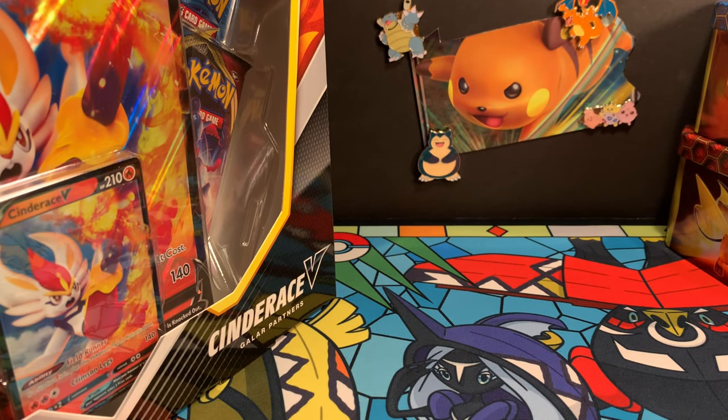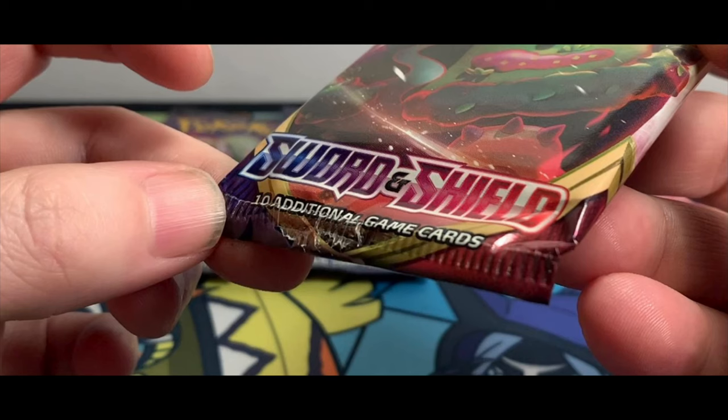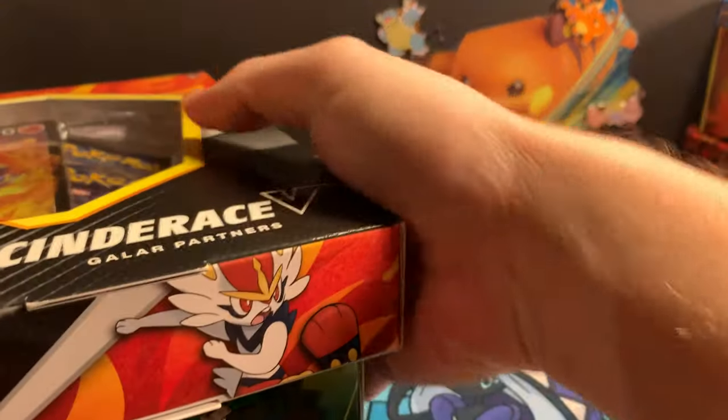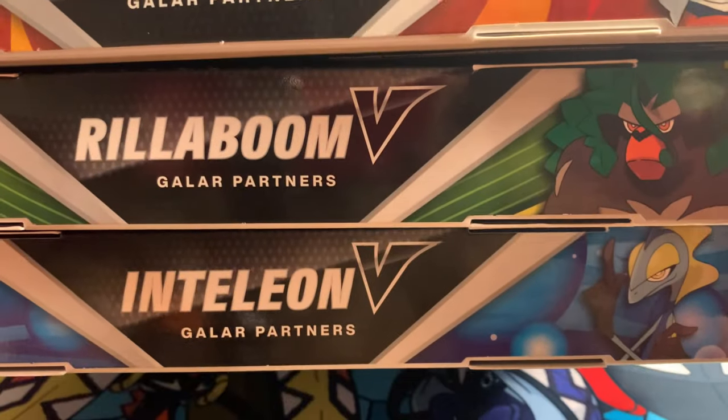Hello out there everybody, today here on Pennsylvania Pokemon, we are going to try and answer a question that is popping up all over social media, all over everywhere, with this new Pokemon craze. Is this pack resealed? We're seeing it all over the place. The answer is probably no, and we're going to show you what we are seeing on our end.